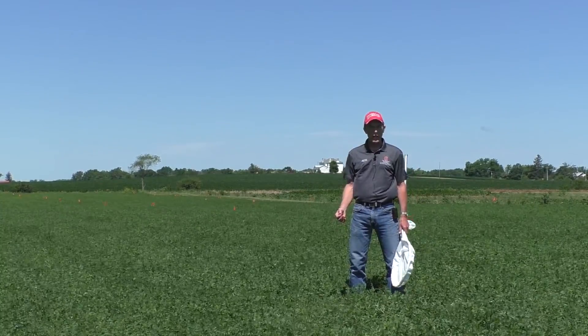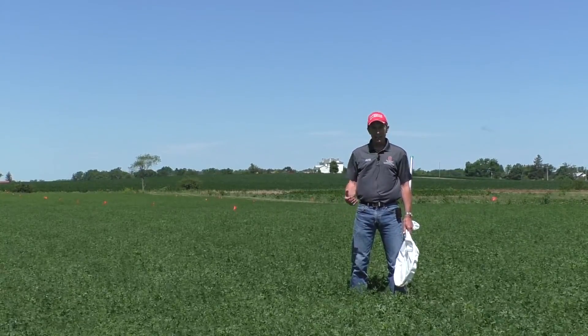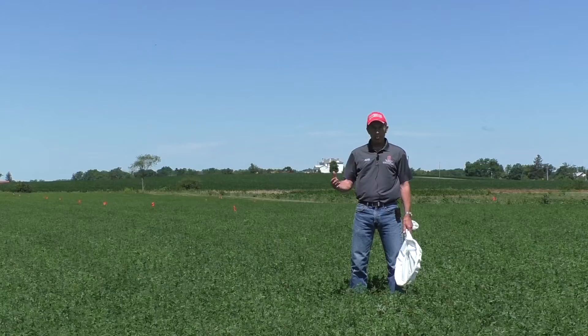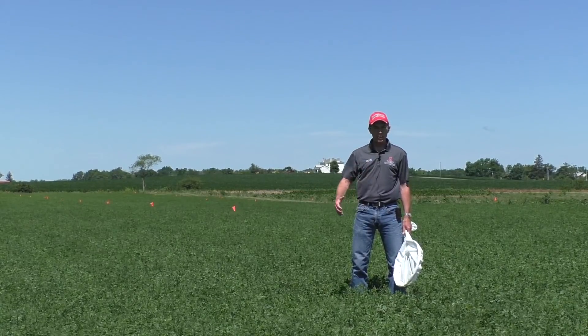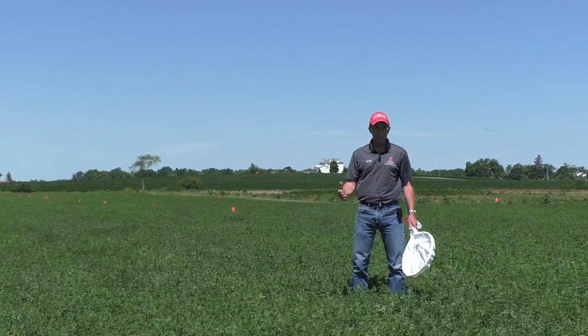The potato leafhopper is the most damaging insect pest of alfalfa east of the Rockies. It does not overwinter here, but it blows up on storm fronts during late spring, usually arriving sometime in mid-May.